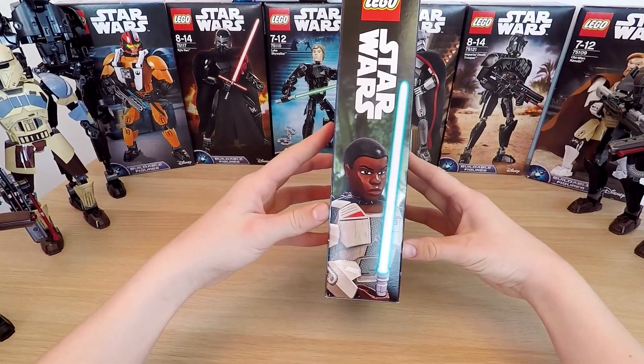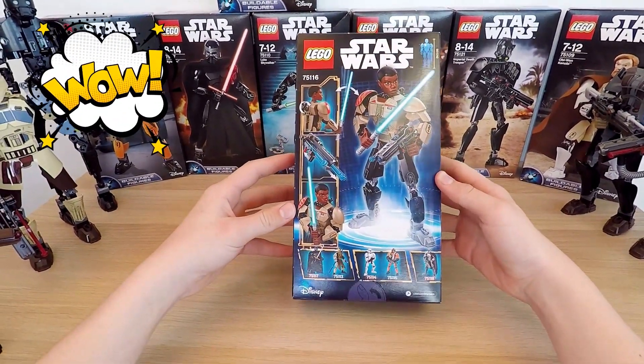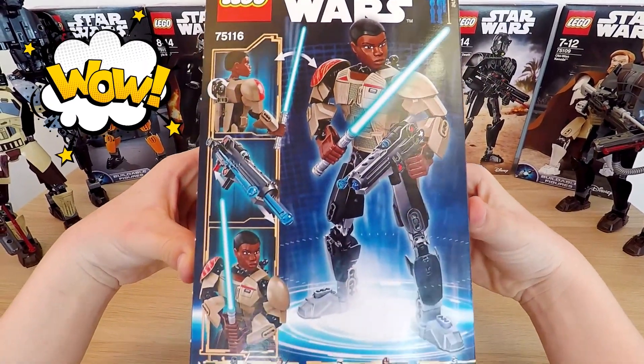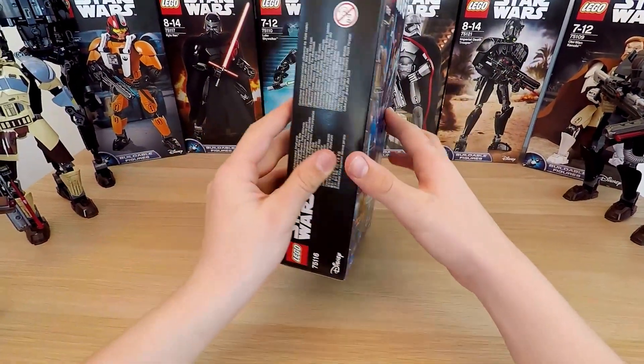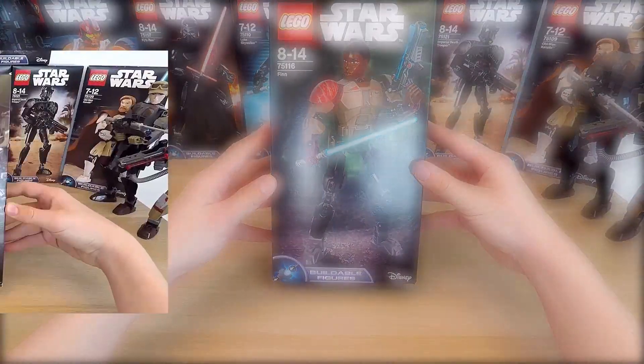Today, we're going to be reviewing the Finn buildable figure by LEGO, another awesome hero from the Star Wars Force Awakens series. I really like this hero in the movie. It's going to be pretty cool to see us build this figure, and I already have Rey and Poe Dameron all set up to finish off the set.